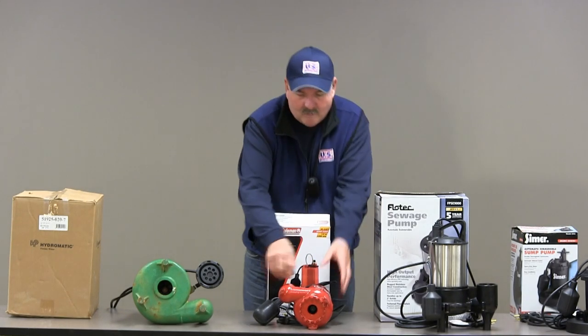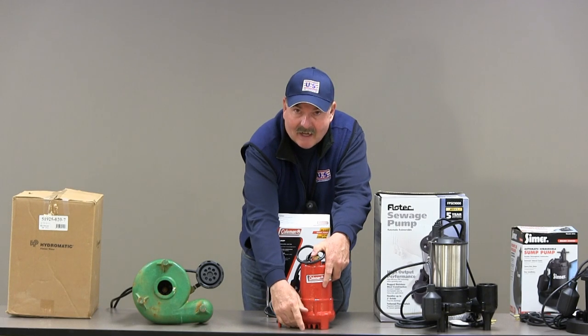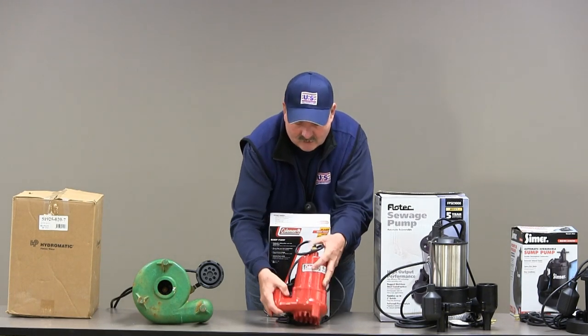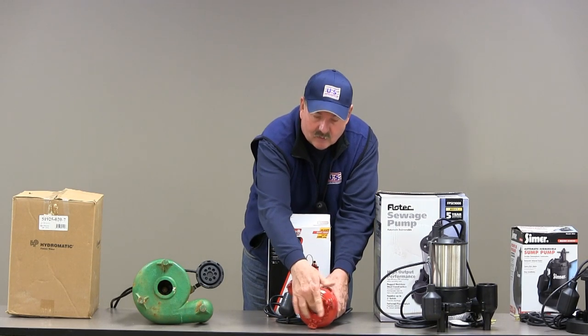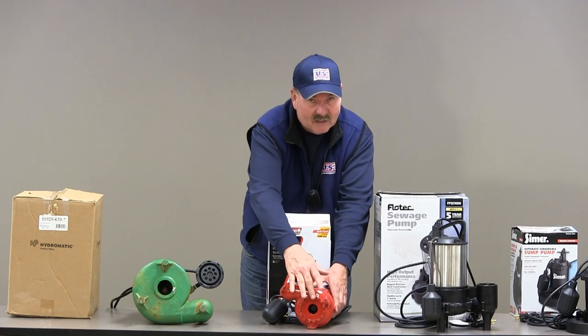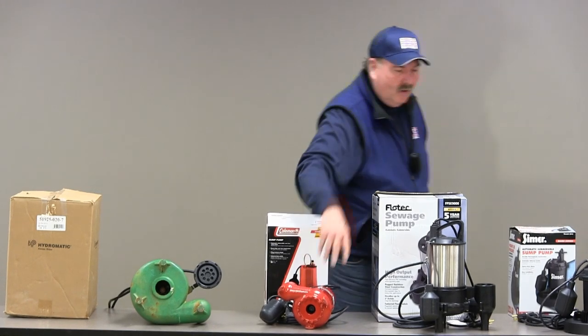Here we have a pump that has good filtering as long as it sits flat on a solid surface. Stones really can't get past here. However, if there's stones on the bottom of the basin, they go in this big hole and they could impede the impeller from working. So that's something you want to be concerned about. But overall it's a well-constructed pump.